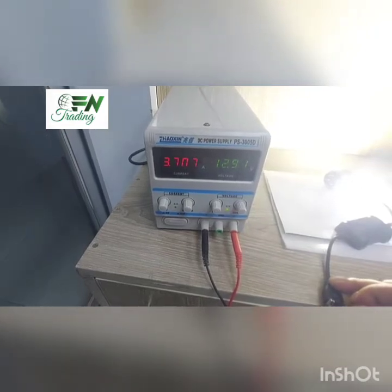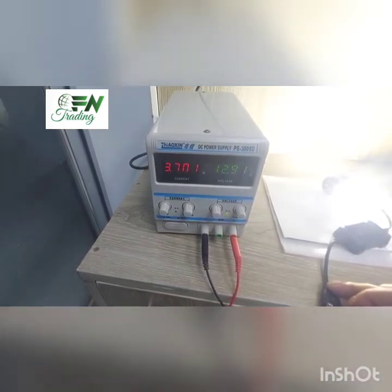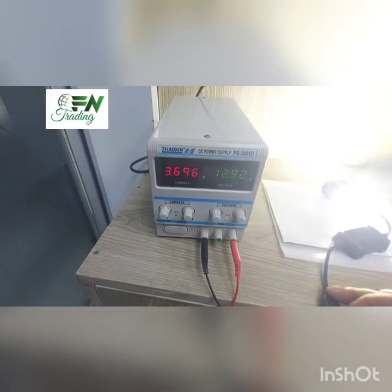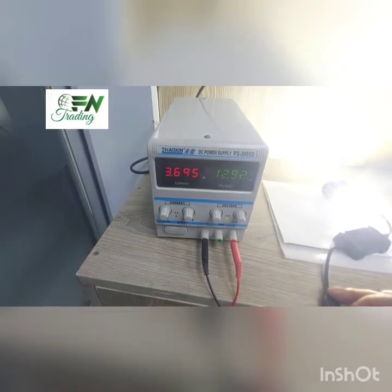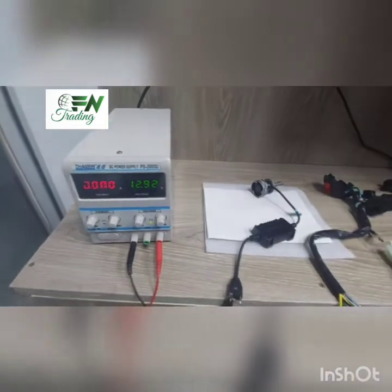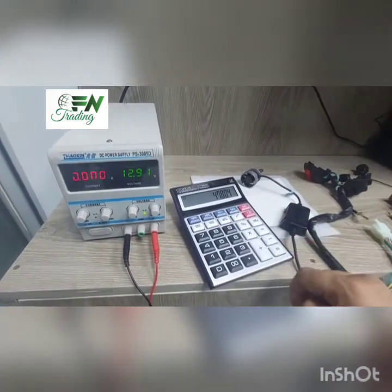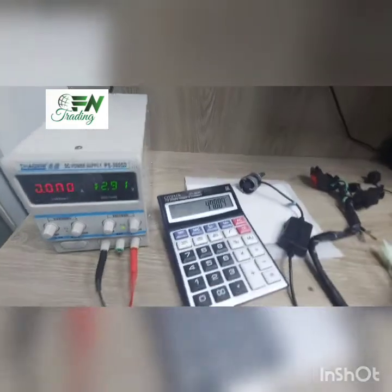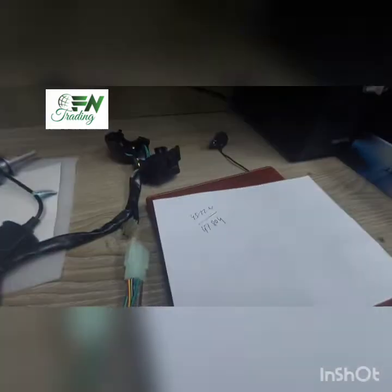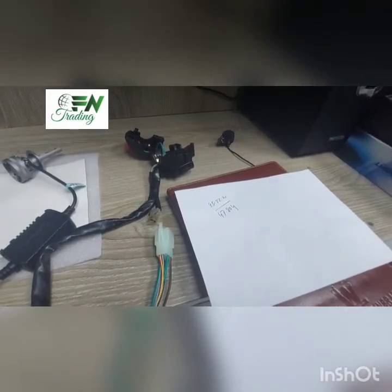I'm going to show you the 3.7 amps. It could be very cool — at 3.73A and 12.92V, that gives us 3.7. The calculation tells you 47.804 watts. So our first reading was 45.22 watts, and the switch lag is 47.804 watts of electricity consumption.